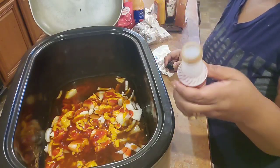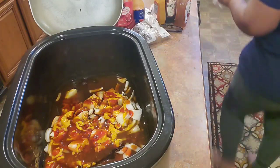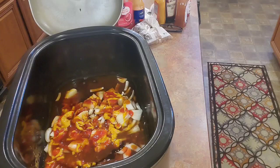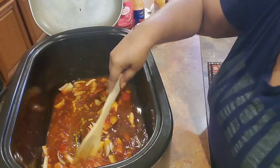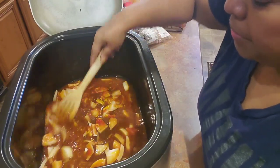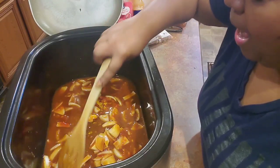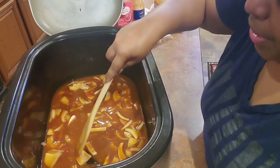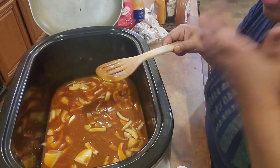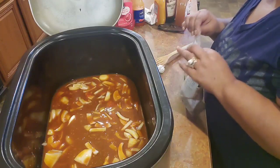I'm adding some liquid smoke — I'll put all of this in the description box, so make sure you check that. I just be throwing stuff together. Now I'm giving it a little stir to mix this all together. This is going to be my braising liquid — braising liquid just means you put your meat in there and it helps break the meat down. I'm also putting a little bit of brown sugar in here.